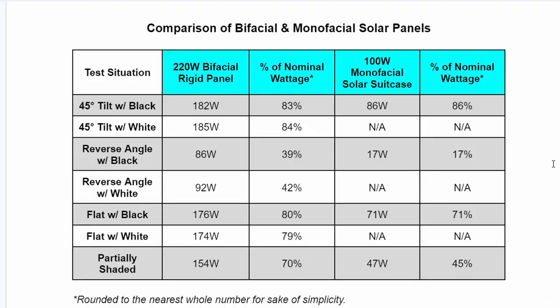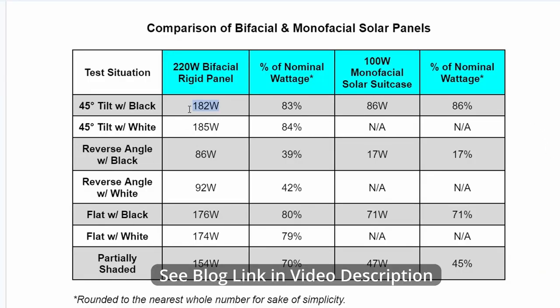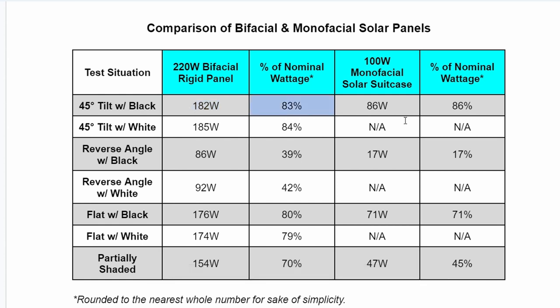You can find the conditions of our test as well as a blog review in the video description below. We were not trying to do a laboratory test — we were trying to put this panel through its paces in some real world conditions. To compare performance of the panels, we converted their wattage output into a percentage of the nominal charge, to allow us to compare apples to apples between very different panels. In the angled position facing the sun, the two panels produced a wattage of about the same percentage, with the bifacial panel producing 84% and the suitcase producing 86%.